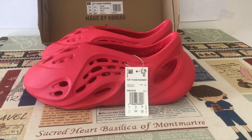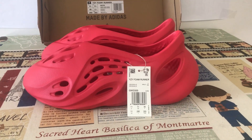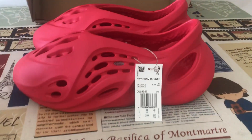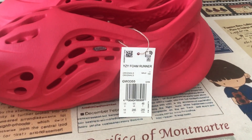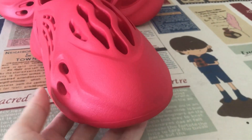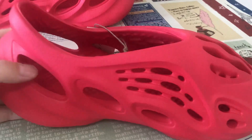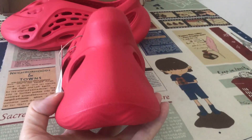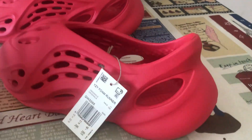Let me show you the new shoes — it's from Lona Vermilion. Here's the hand tag. Let's look at the top view, inside view, and back view.